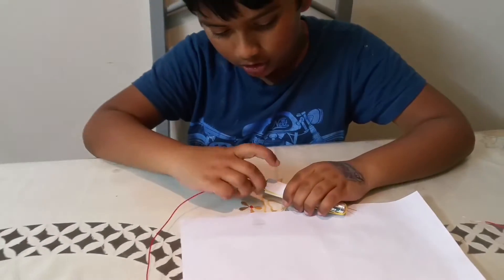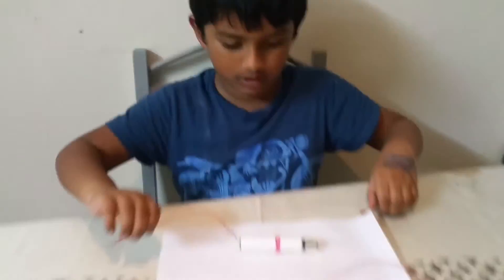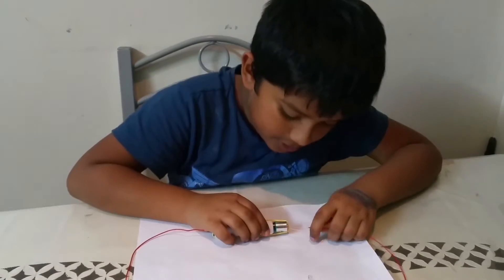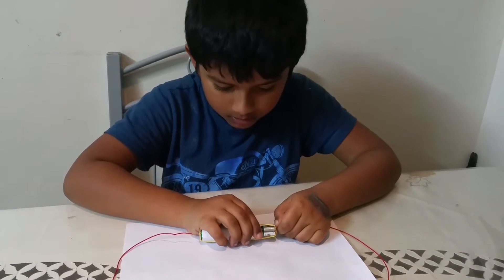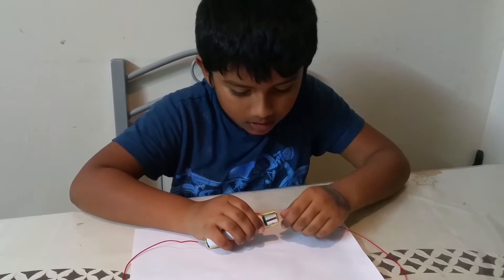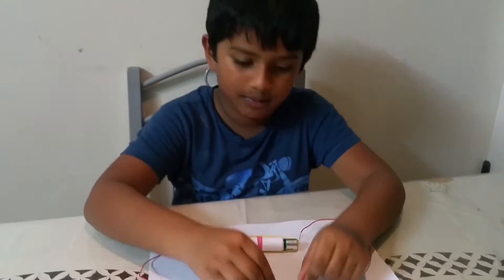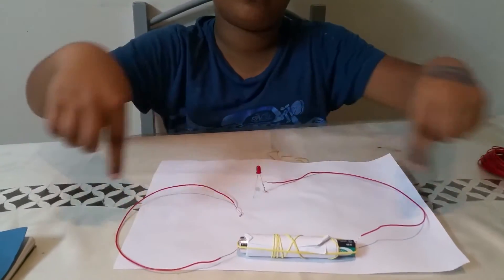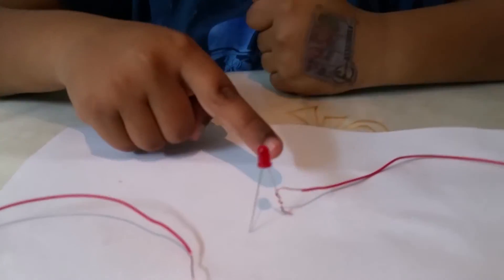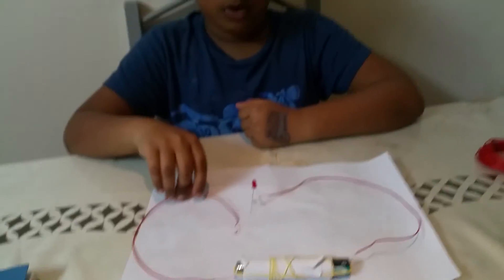I'm going to make a socket by putting the wires inside the battery connection, and that will connect everything up. I've attached one wire to the light bulb and left the other one unattached — I wanted to see if this is actually working. Let's give it a go, and it is working!